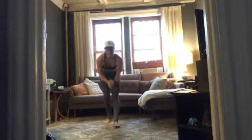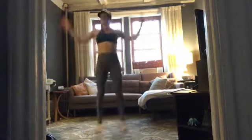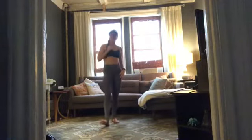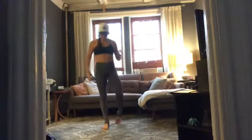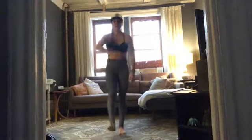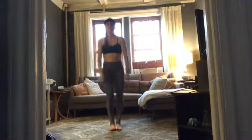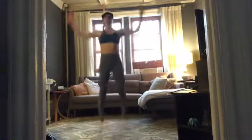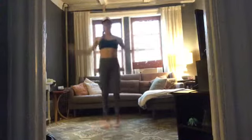Let's jump in. Our first exercise is jumping jacks — starting out easy. 40 seconds of jumping jacks to get us going on this long circuit of 10 exercises. Get ready: five, four — feet together — three, two, here we go! 40 seconds of jumping jacks, going at your own pace.